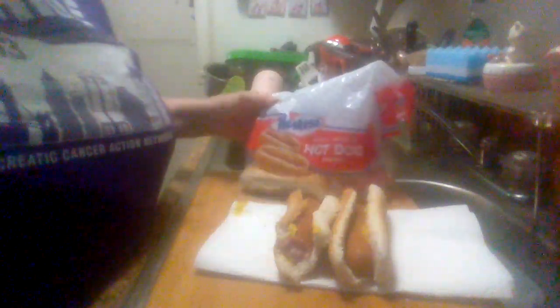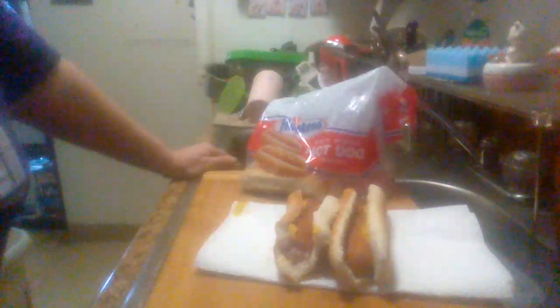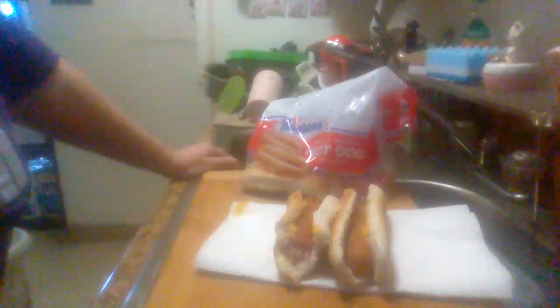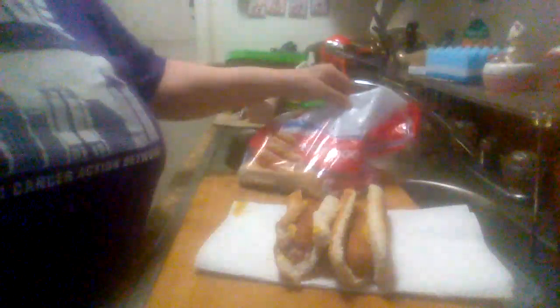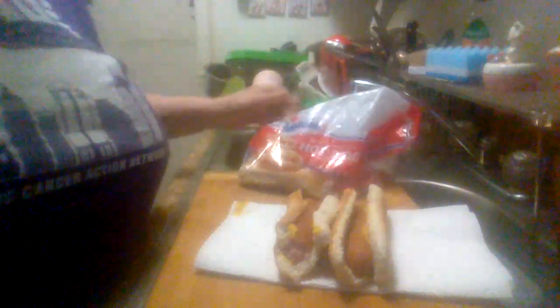But like I said, they're not bad. They pretty much taste like any hot dog buns you're going to find out there in the store. This is the Hostess Soft White Hot Dog Buns.